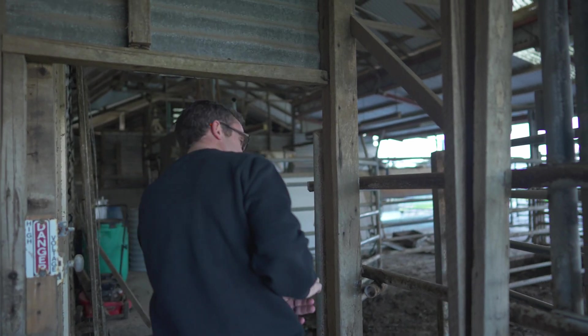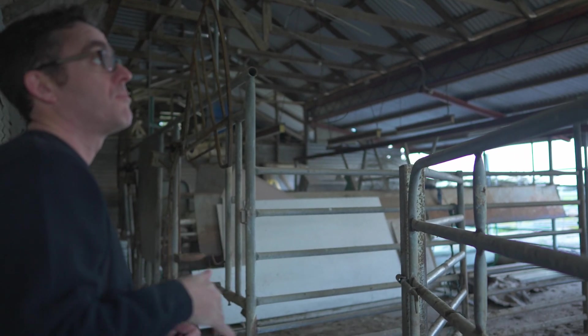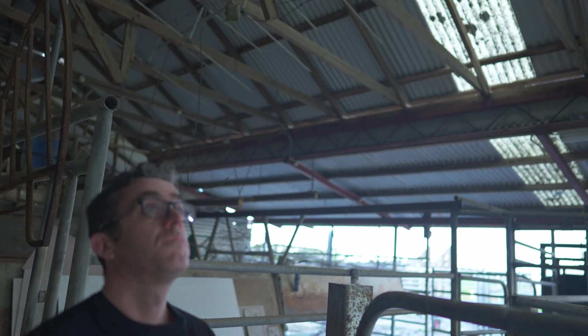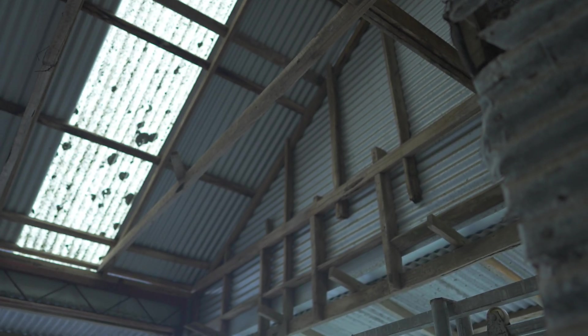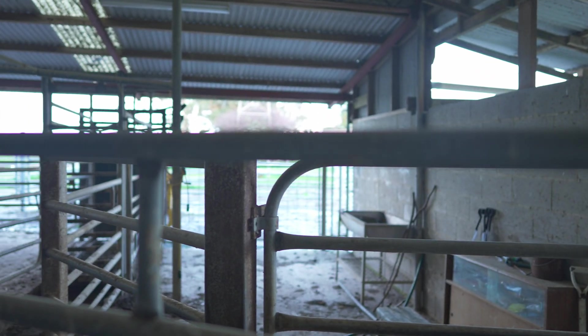Stepping in through here — watch your head — we're going into a structure that looks very similar to what we had before, more of a modern addition. We've got the same pitched roof and the same ties across from each other. It also looks like this may have been an extension to the building at some stage to make it into this more modern edition of what is now a dairy farm. We've also got a little bit of steel in combination with timber — a combination of different structural elements.